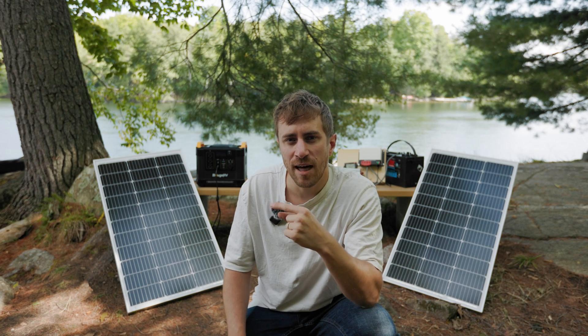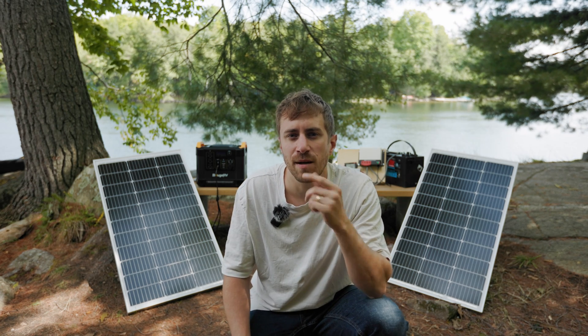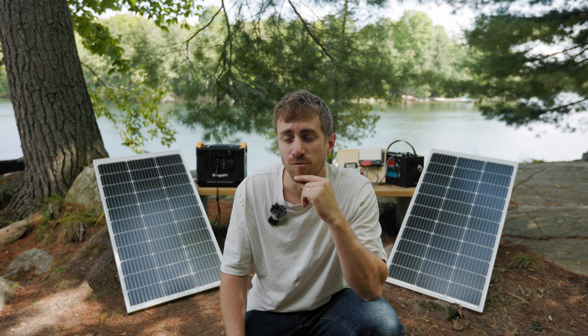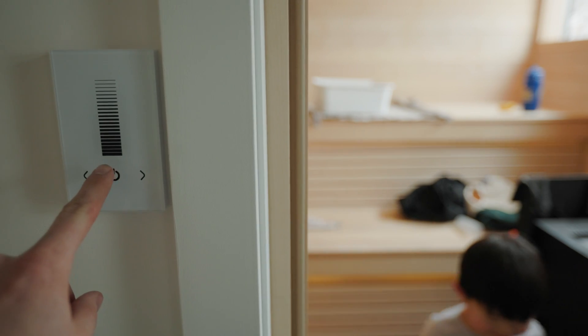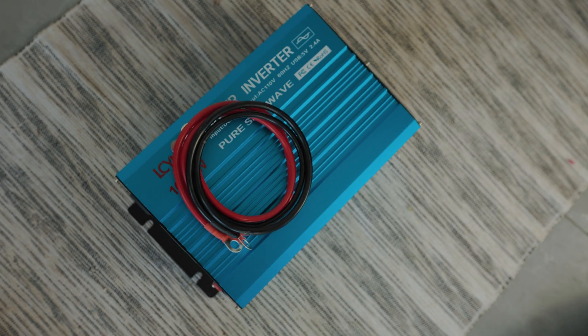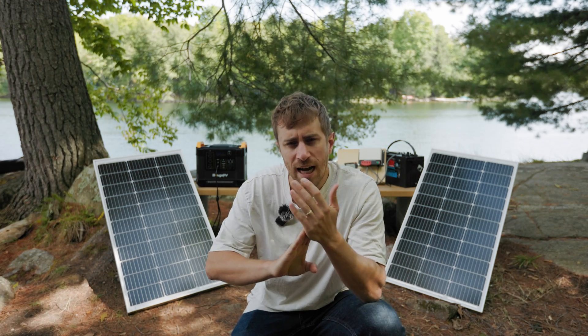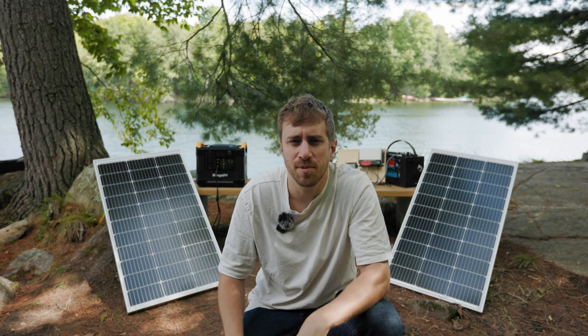Now we'll get into the biggest question people have: how much battery is enough to power the things I need? People have a really hard time with this, but I'm going to show you how to easily calculate it. There's a lot of confusion because there are so many different numbers — watts, amps, volts, watt-hours, amp-hours. I'm going to try to simplify that for you. There are basically two things: power, and power over time.